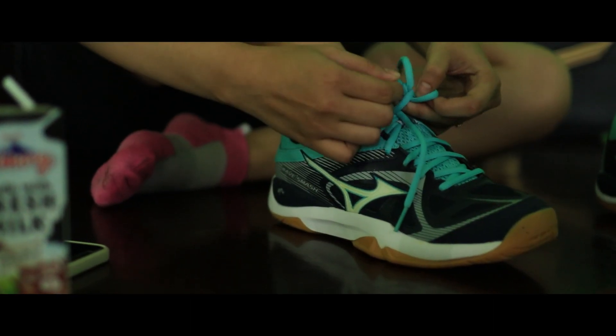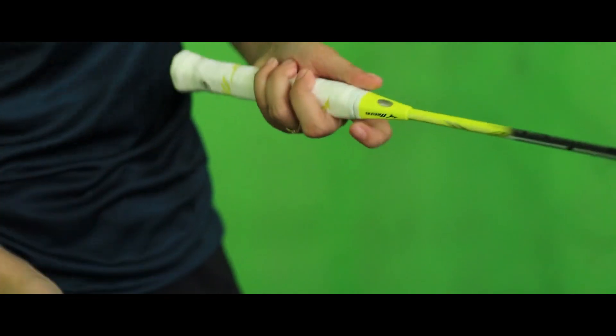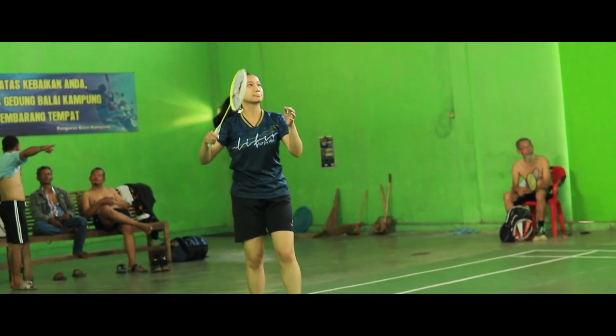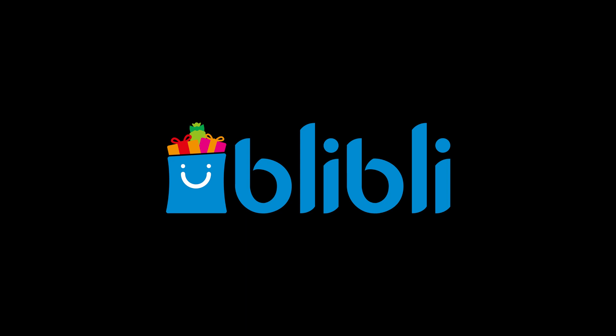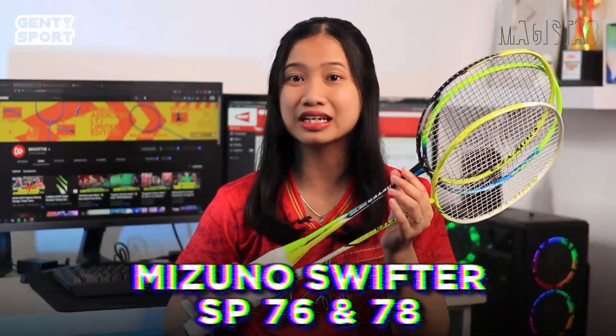Goal! Halo guys, sasa disini. Siapa nih yang lagi bingung cari raket enak, enteng, tapi harganya masih terjangkau? Nah, aku punya nih option raket buat nemenin kalian main di lapangan yang pastinya recommended banget. Siapa dia? Dia adalah Mizuno Swifter SP76 dan SP78.